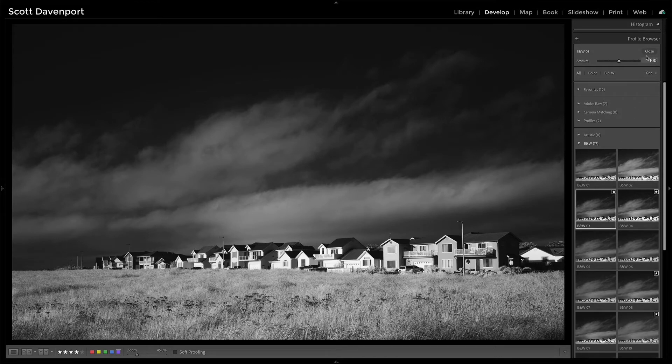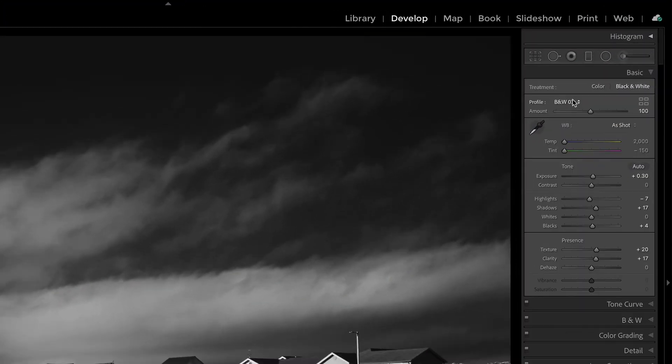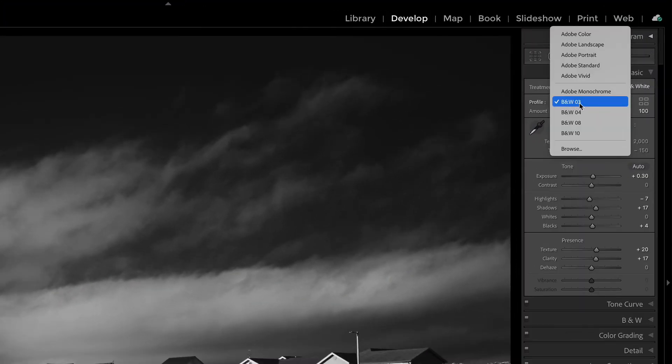Close that, and then inch up the shadows a bit, the blacks a little bit, and do your normal processing — I like a good amount of texture, a good amount of clarity, maybe raise the exposure up a little and pull back on the highlights just a touch. Then do the rest of your normal work, whether it's IR or not — sharpen things, focus in on your subject. This row of houses I want to get nice and crisp.